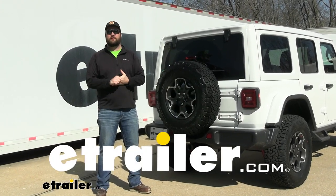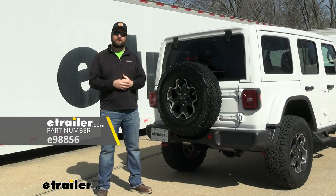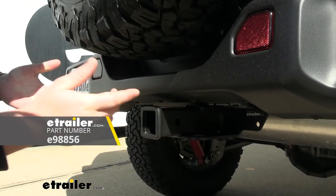Hey guys, it's Jake here with E-Trailer. Today we're going to be taking a look at how to install the E-Trailer Class 3 2-inch hitch receiver on our 2023 Jeep Wrangler Unlimited.